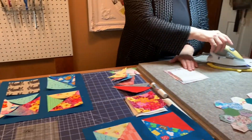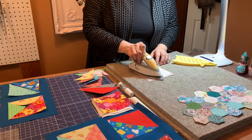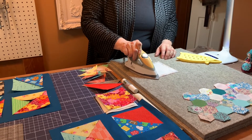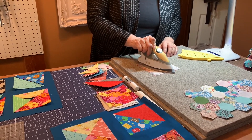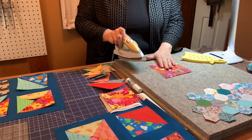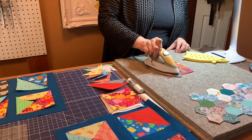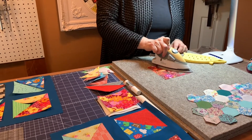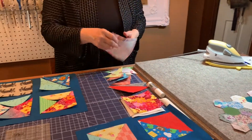When we're working with our fusible web, we want to go according to the manufacturer's instructions, which is usually a dry iron, and you want to let it sit a few seconds in each spot. And whenever using fusibles, you always want to press from the opposite side to get a nice adhesion. Then let this cool off.